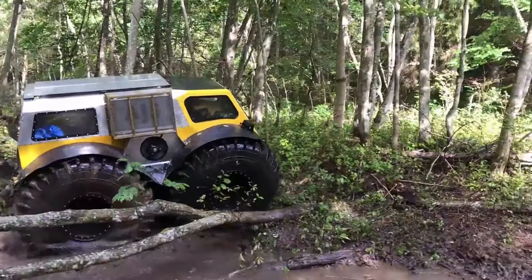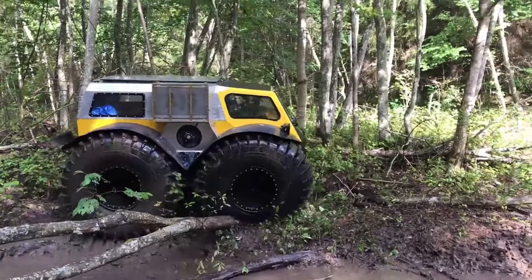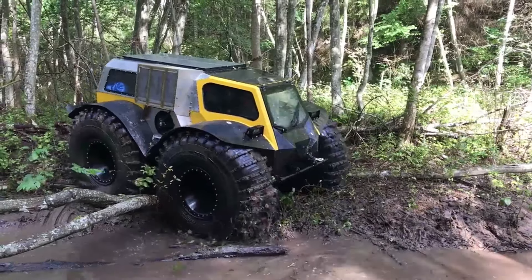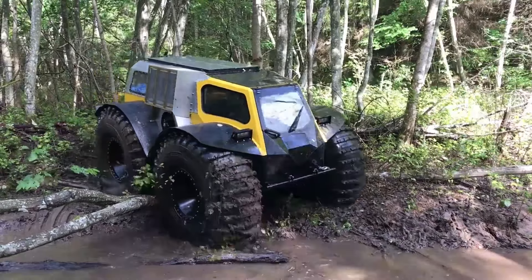The all-terrain vehicle has a side-turning design, so it has no suspension and all the bumps are smoothed out by large wheels. Because of this, the maximum design speed is only 35 km per hour.